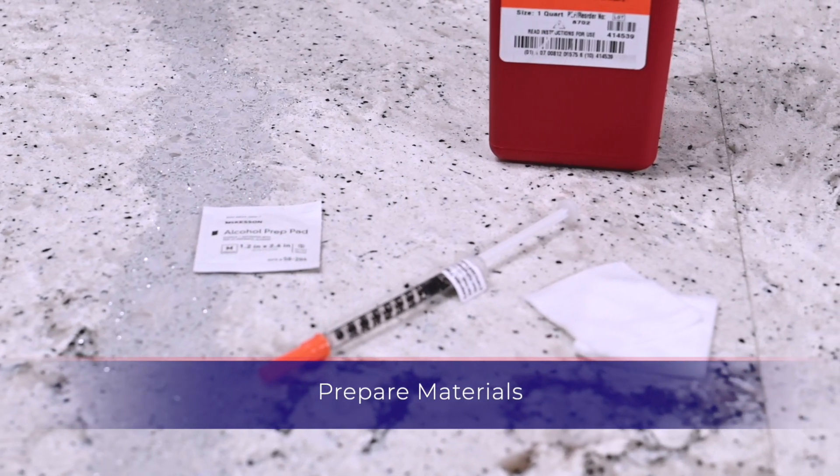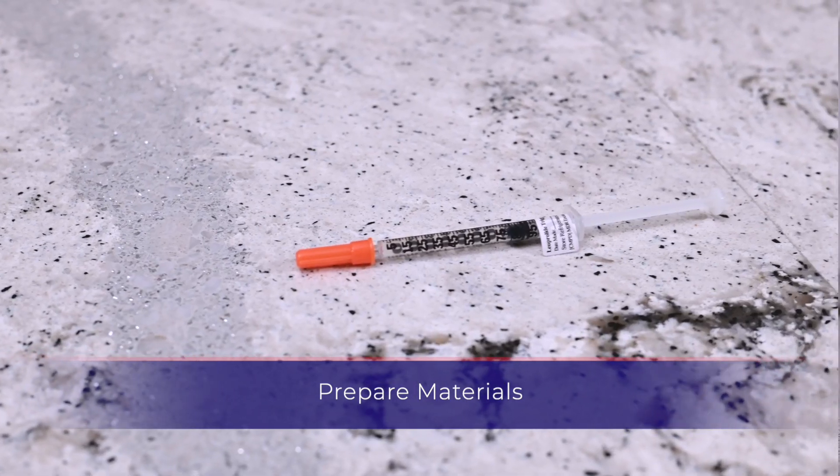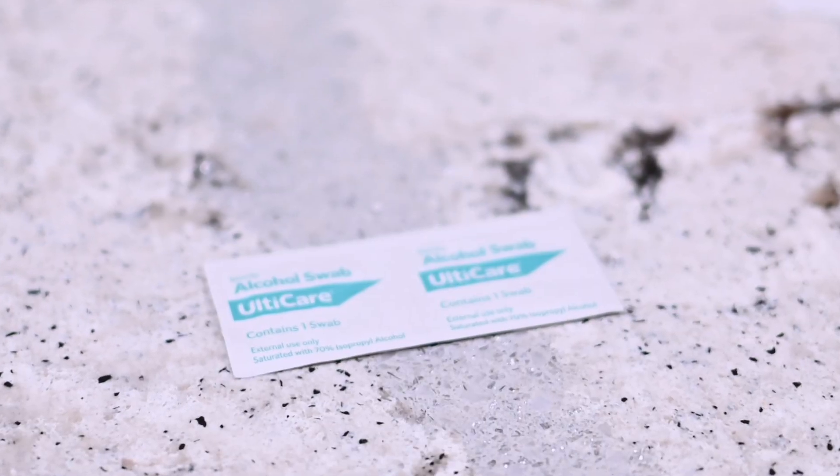First, you will need the following items: a pre-filled Lupron Trigger syringe, gauze, alcohol prep wipe, and a sharps container.